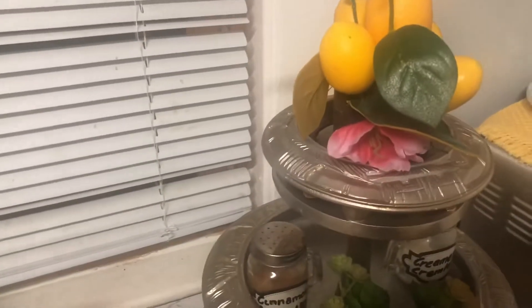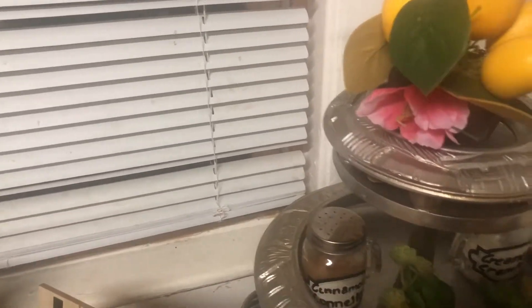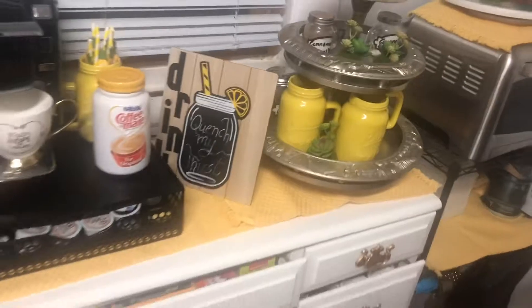This beautiful little specimen here I picked up at Walmart way before the summer kicked in. I'm not sure if they still have it. And I just put a pinch of pink right there. So that's what this area is looking like.